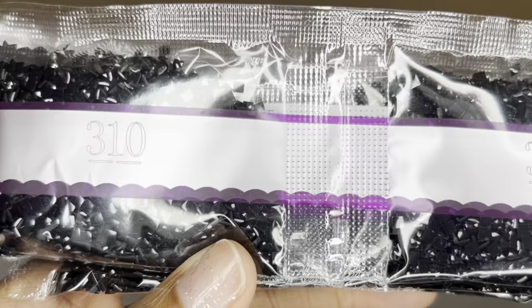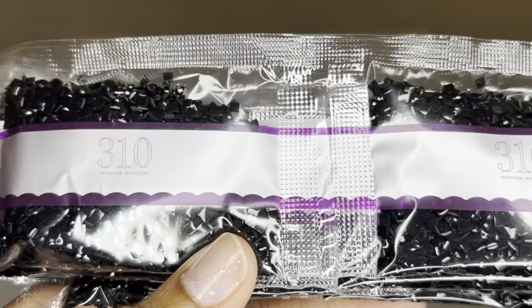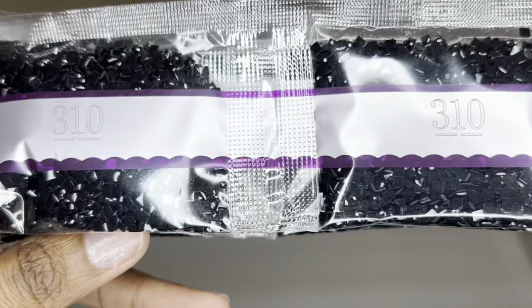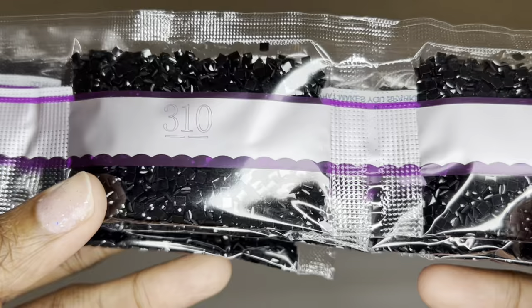Diamond Art Club uses high quality resin for their drills and they also produce their own diamonds. Their square drills were already upgraded to all have 13 facets — up from that mix of 9 and 13 from other places — and they've upgraded again to all have 20 facets, so maximum sparkle, shimmer, and shine. The drills are uniform in size with virtually no trash.